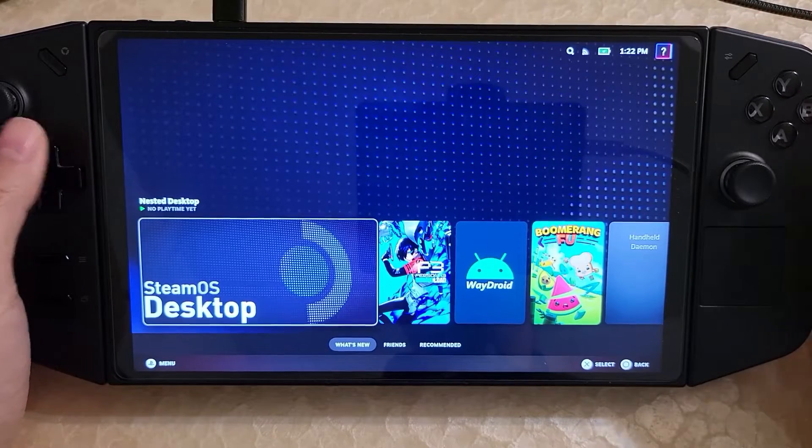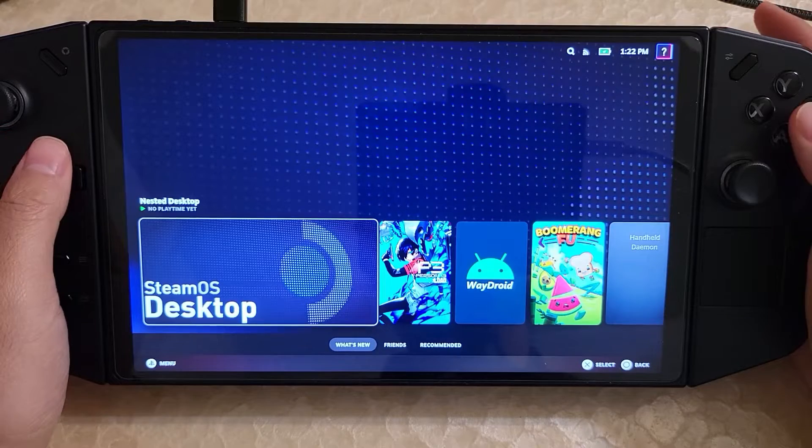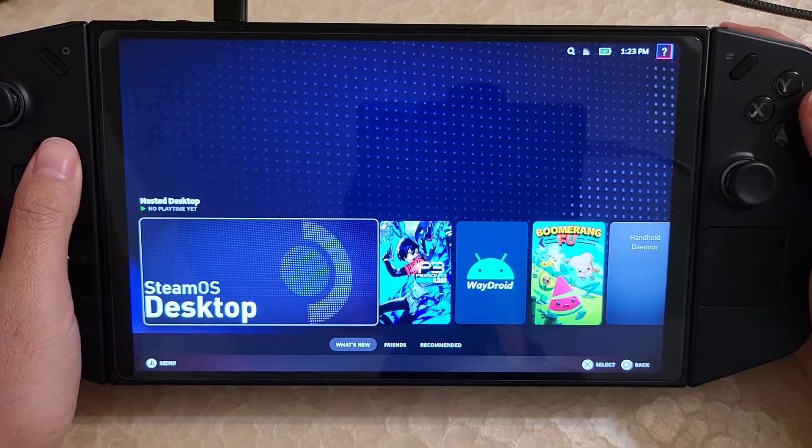Hi there. This is going to be a quick update video on the Lenovo Legion Go with Bazite, but also Bazite on other devices. Let's get started.